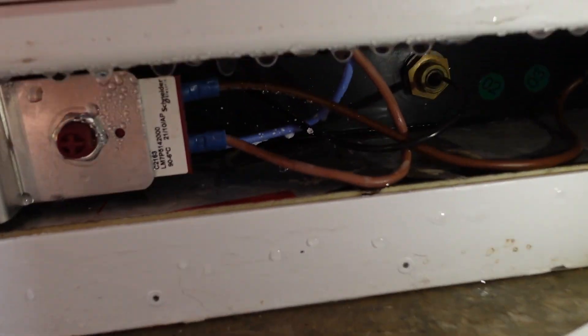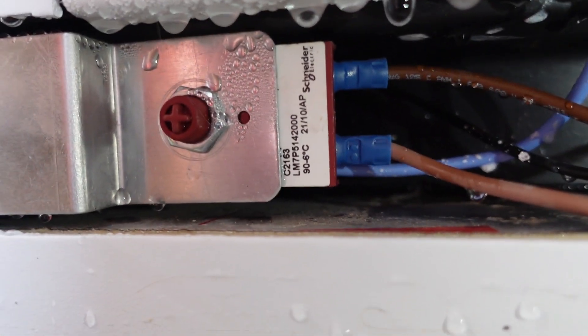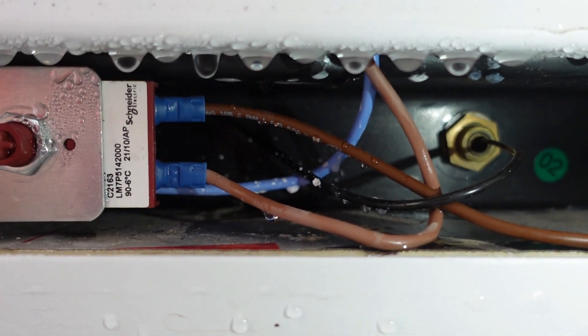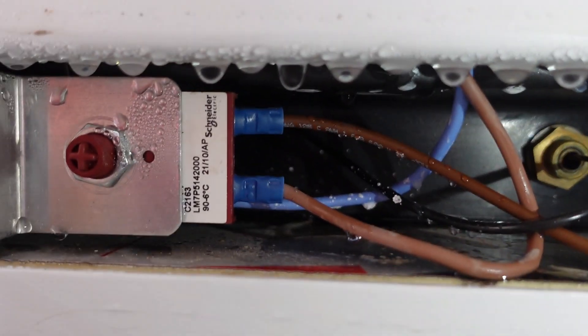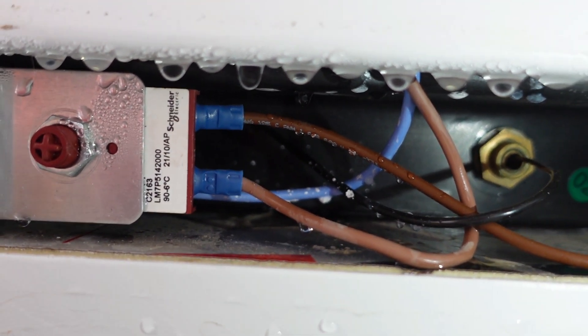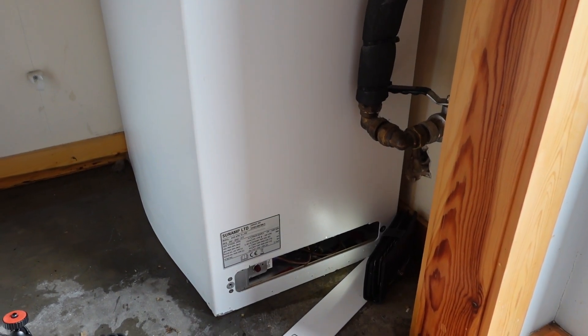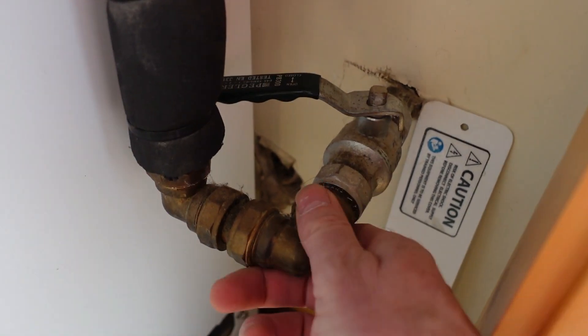Looking at this little inspection cover at the bottom where all the gubbins is — yes, it's looking decidedly wet under there. My guess is there's something internal that has split or ruptured, which is a real shame because I really like this technology.